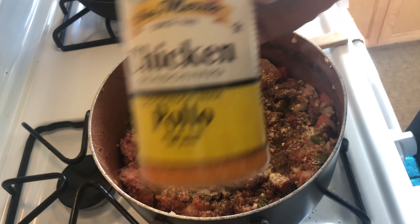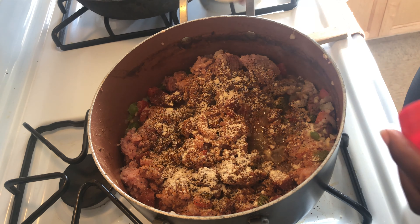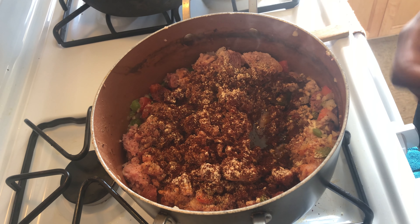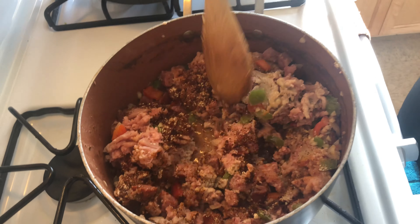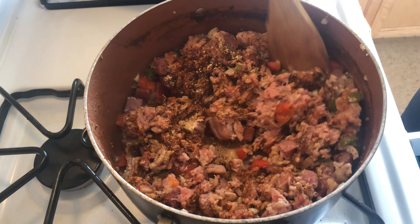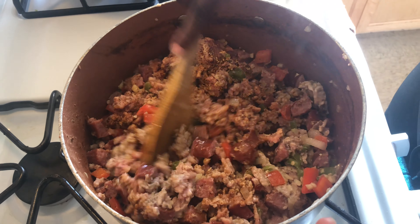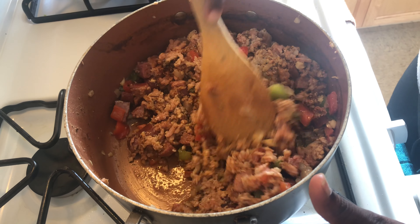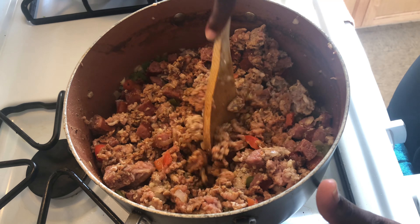We're also adding chicken seasoning and chili powder. We're going to mix this up and let the ground turkey cook all the way through. Then we're going to add diced tomatoes, tomato paste, a chili seasoning package, and our kidney beans, and let it all simmer down.